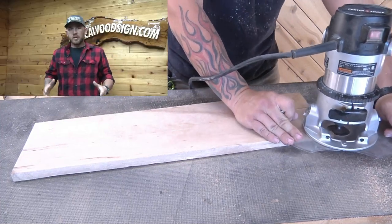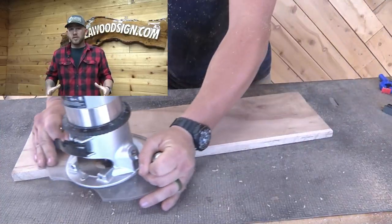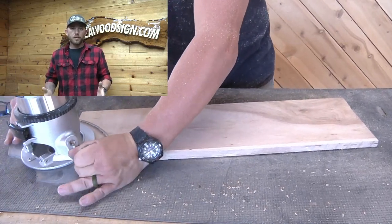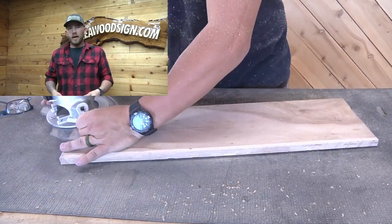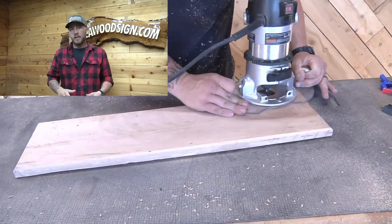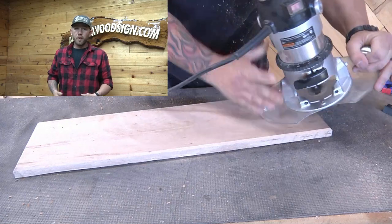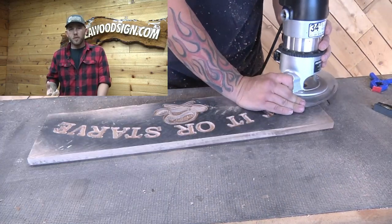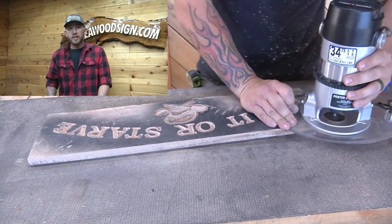To give it a nice edge, we just left this thing square — we haven't done that in a while, and it's just something a little different. We went around the back at about an eighth of an inch to give it a little chamfer on the back, and then on the front I went a lot deeper with our 45-degree bit to give it a nice bold chamfer and a bold look on the edges.